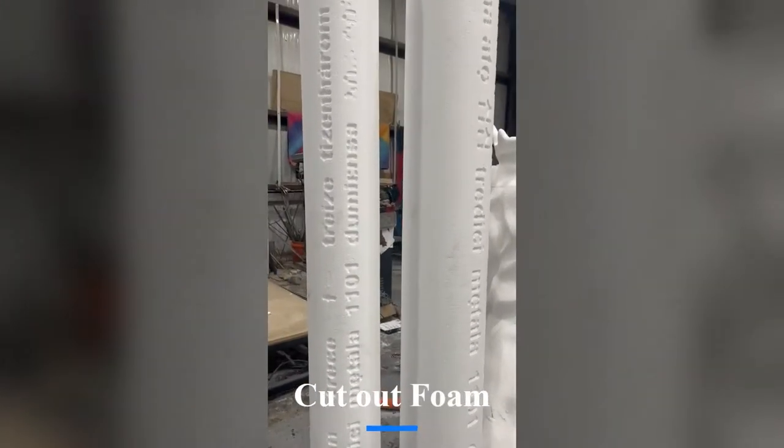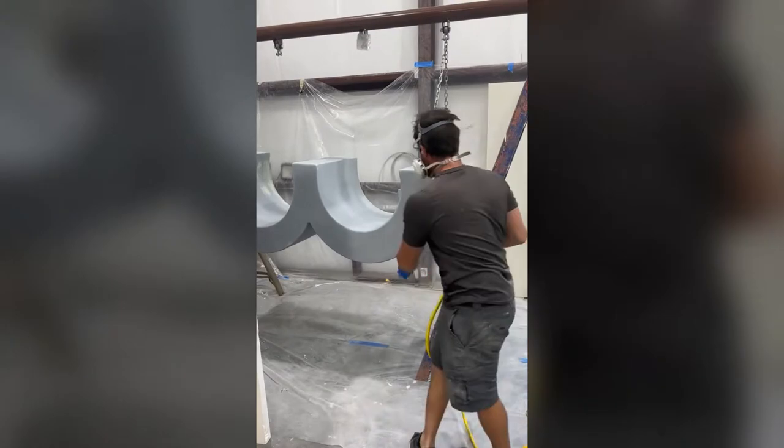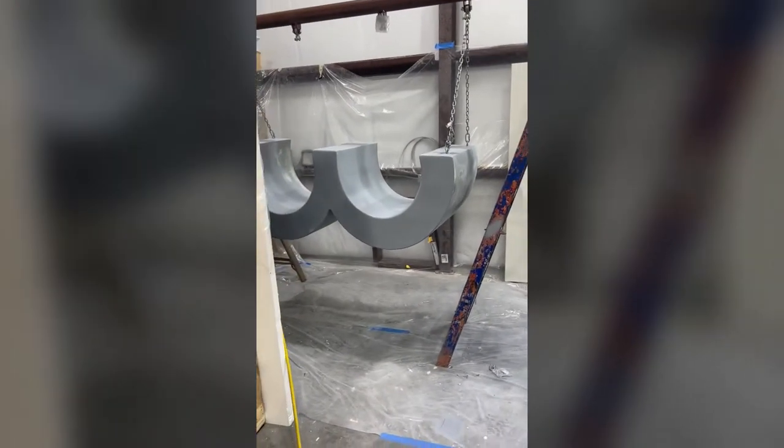To begin, we cut out the top bar cover and seat with our CNC machine, and then sprayed on layers of hard coat to strengthen the foam.